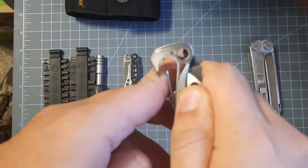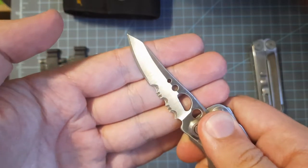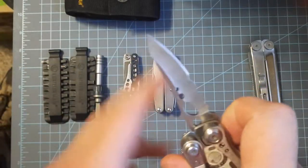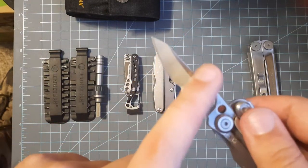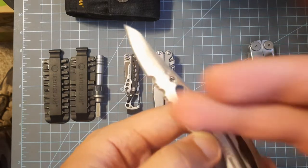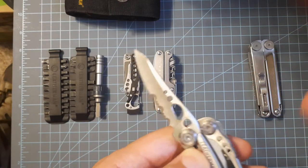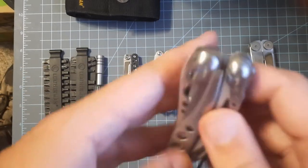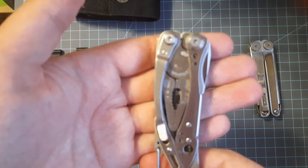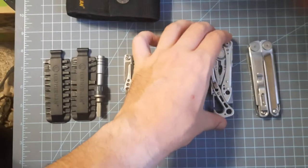This is bare-bones minimum: we have pliers, bit driver, a carabiner/bottle cap lifter, and the partially serrated combo-edge blade. This sucker is sharp — I love it, but I would prefer a plain edge. You can get plain-edge versions for about five to ten dollars more, and they come in better steel. This version is 440; the other ones come in S30V I think — that's a great super-steel. These are running about $70–$80 on Leatherman's website. Locking knife blades are not UK-friendly.